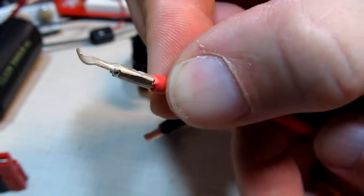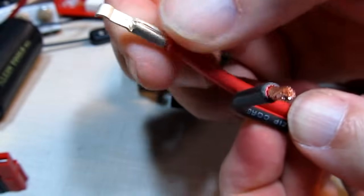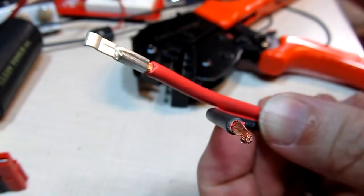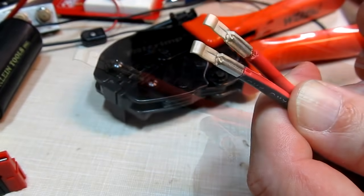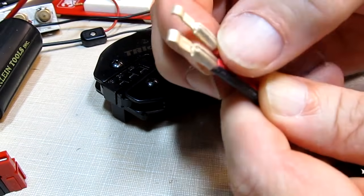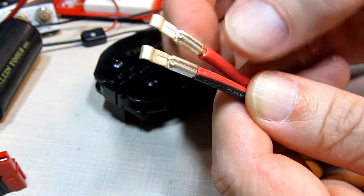Looking at the connection, you can actually see a really nice crimp — no bellowing out, a nice clean crimp at the back. That's what a proper crimp should look like on these power pole terminals. I've gone ahead and crimped the other terminal as well, so both are now ready to go.